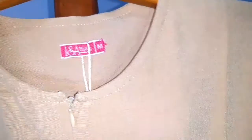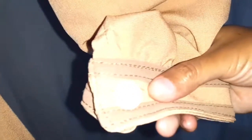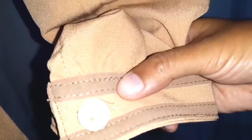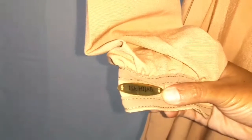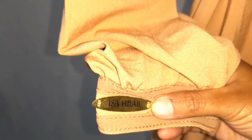Kita langsung pindah ke bagian lengan. Di sini terdapat kancing sinatur Isahijab pada manset tangan ini ya teman-teman. Ini juga terdapat kombinasi lis di manset tangannya. Dan juga di bagian kanan terdapat logo Isahijab. Tentunya ini wudu friendly ya teman-teman.